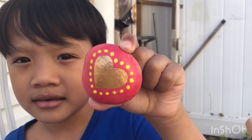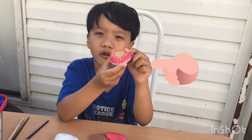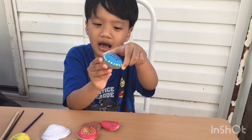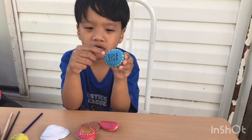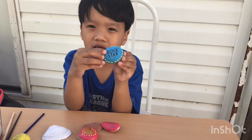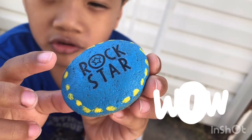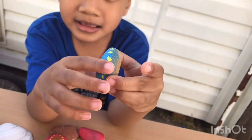Hi guys, welcome back to my YouTube channel! Today we will do some rock painting. We made the heart — it has red, yellow, and a golden sticker. And I made a rock star — it has blue, yellow, and also a sticker. But it looks like a tattoo! Wow, that's so nice. Is it nice? Yes it is.